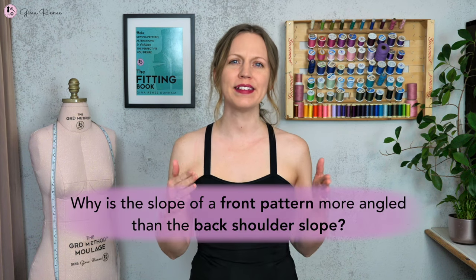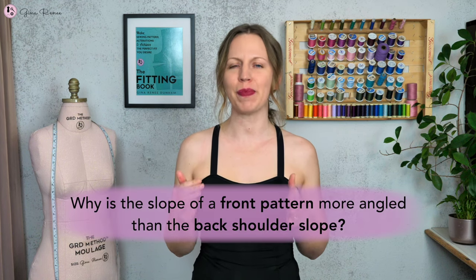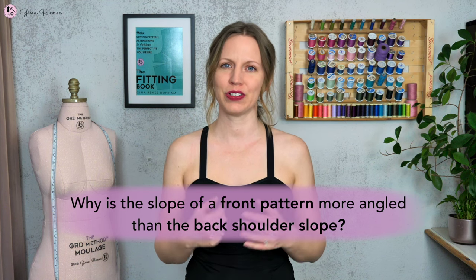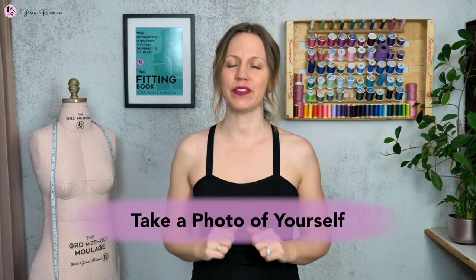A question a lot of people often ask me is: why is the slope of a front pattern more angled than the back shoulder slope? I want you to go ahead and look at yourself in the mirror and look at your shoulder slopes — take a photo of yourself even. We'll come back to that photo in a little bit. You might be thinking the shoulder slope should have the same angle in the front and back, right? No, not always — it depends on the shape of the body.